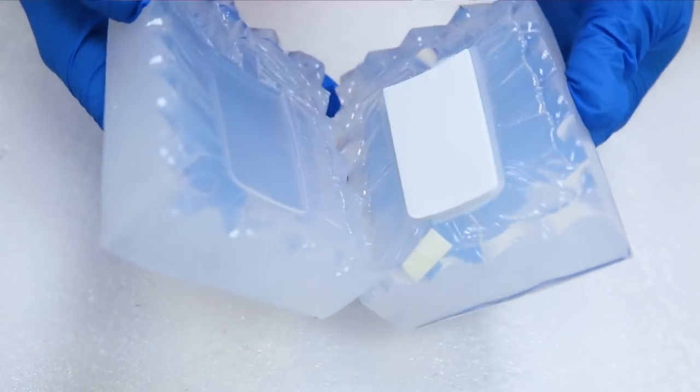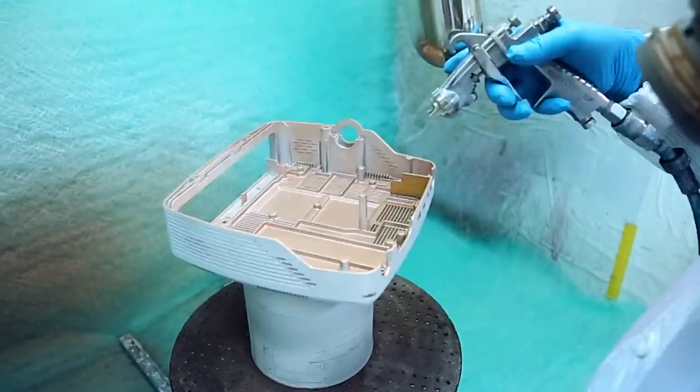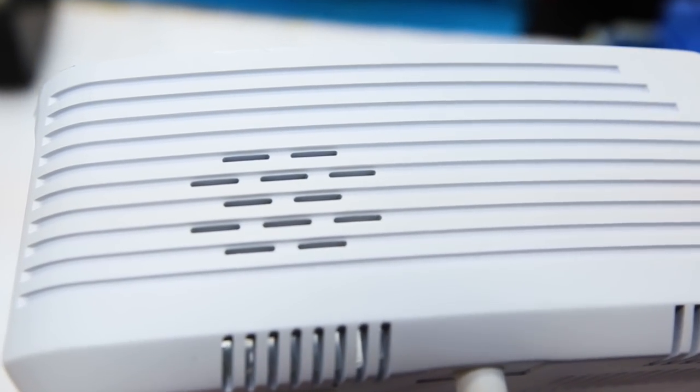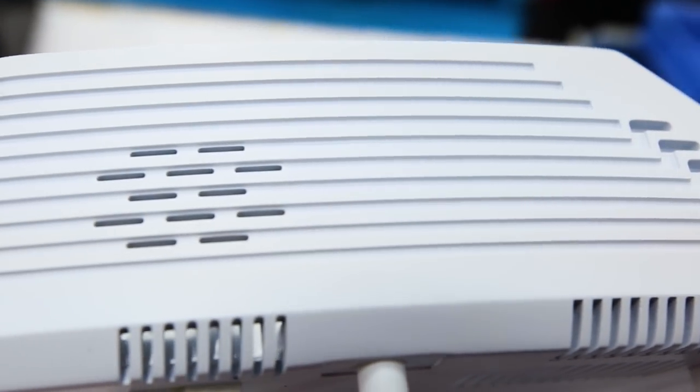So how do we make vacuum castings? First we start with your 3D CAD model. We make a 3D printed master model, typically using stereo lithography. We then sand it, prime it, paint it. And the last thing we do on top of the master model is put a textured surface or a smooth surface on there that will be replicated in a silicone rubber mould.